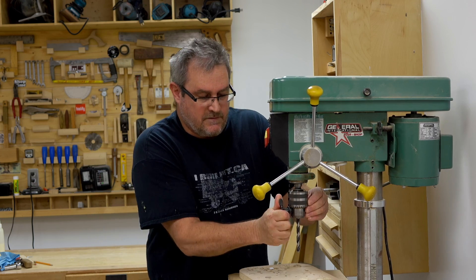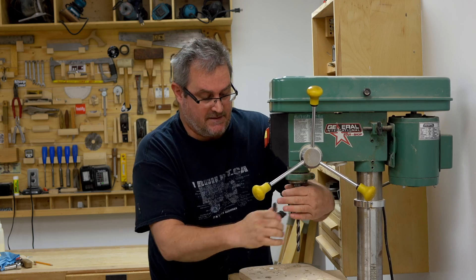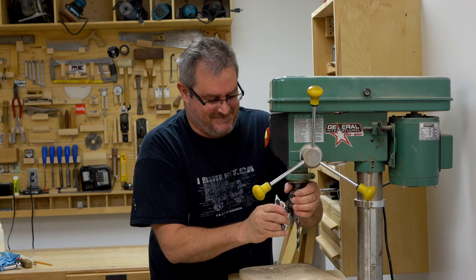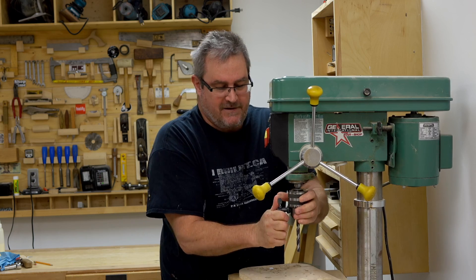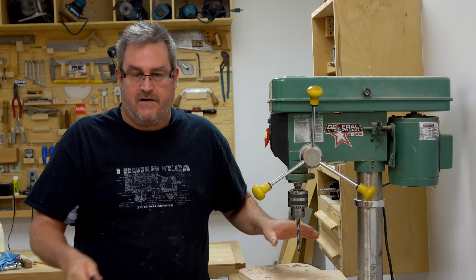So: first hole tight — I can't turn it any further with this key unless I put a wrench on it. Second hole, tighter. I can feel it moving. Third hole, tighter again. Now there's no way that drill bit is going to slip — or it's very, very unlikely.